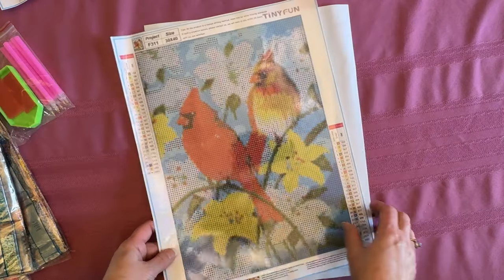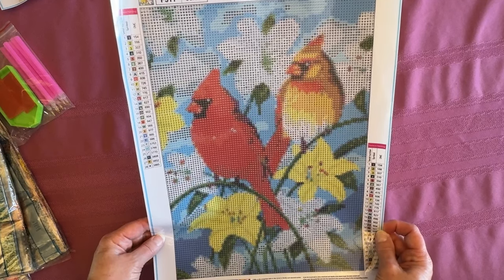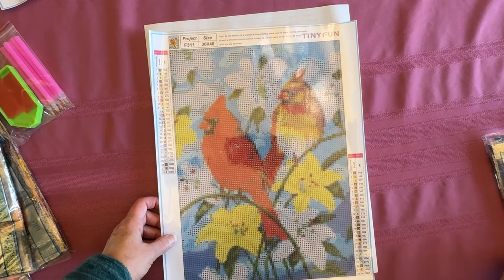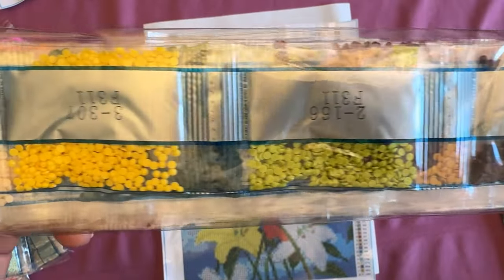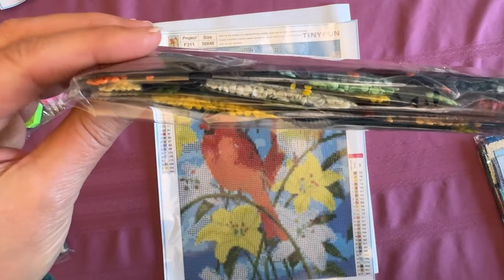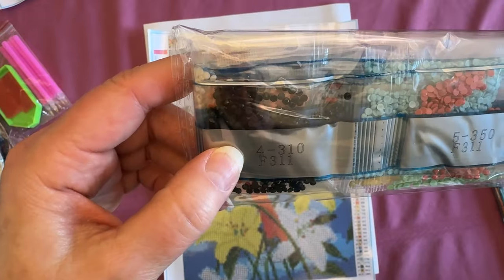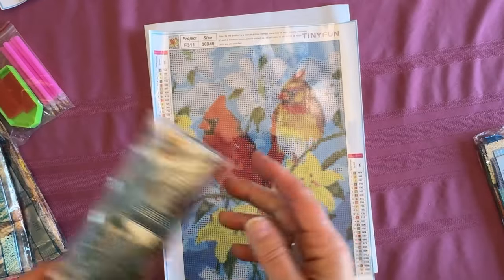We've got two cardinals with some flowers — 28 colors on this one, numbers, letters, symbols. I'll show you the drill field and the cardinals. All kinds of colors on this one: white, green, yellows, reds, kind of a mint green, blues, black. Is that a 310? Let me check — yep, this one's a 310. So there's that one.